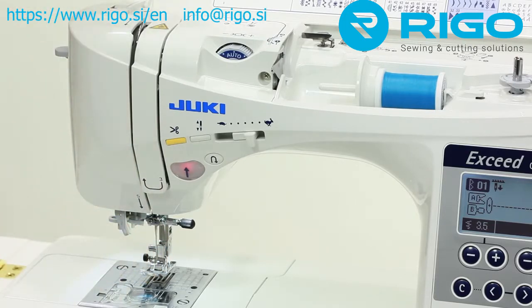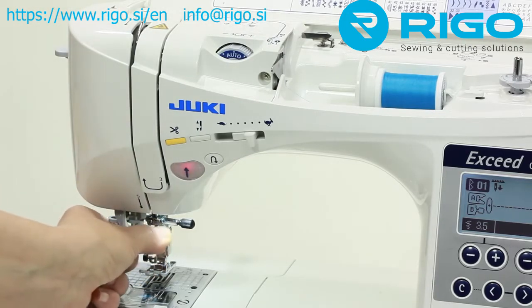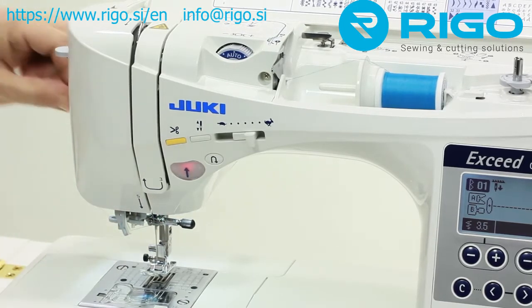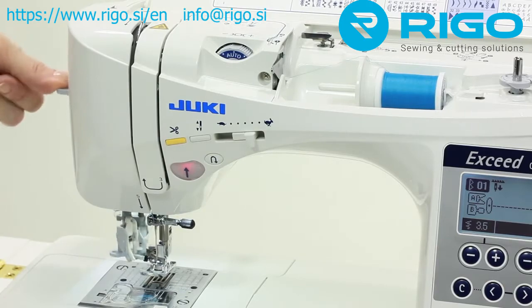Threading the machine is just as easy. Follow the clearly marked threading path to the Advanced Automatic Needle Threader. Then press the needle threading lever down and the machine is threaded and ready to sew — no stress and no eye strain.